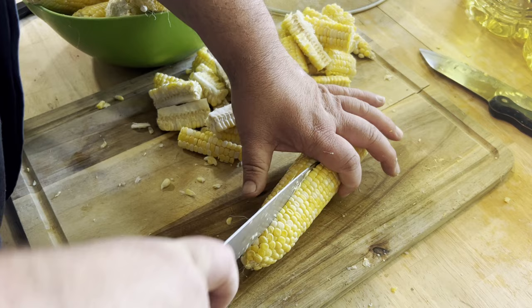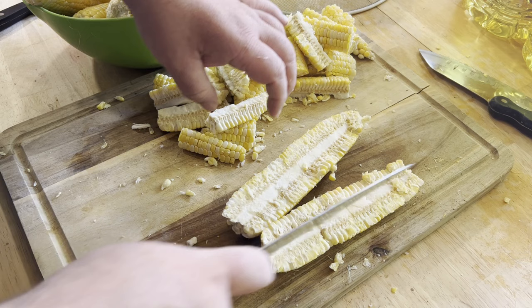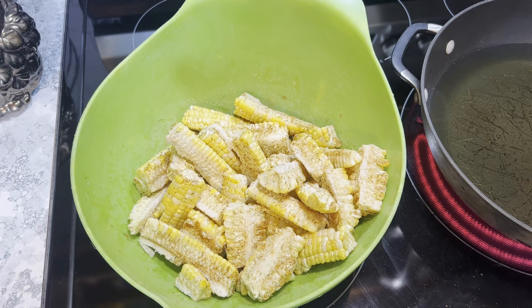Cut your corn — you want to quarter it. So you want to cut it this way, then lay it over and cut it that way. This is what you want right here.